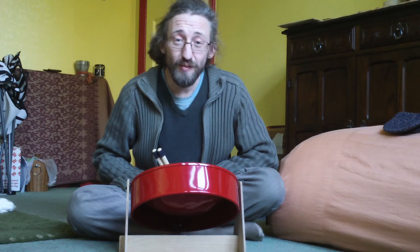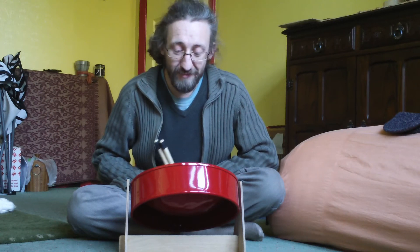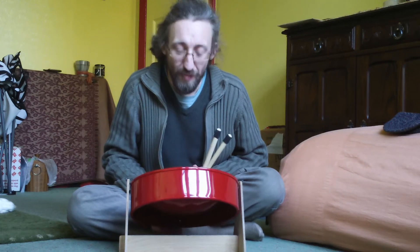Hello, this is my mini steel pan that I bought yesterday. It's a half size steel pan made in Trinidad and Tobago by Panland.